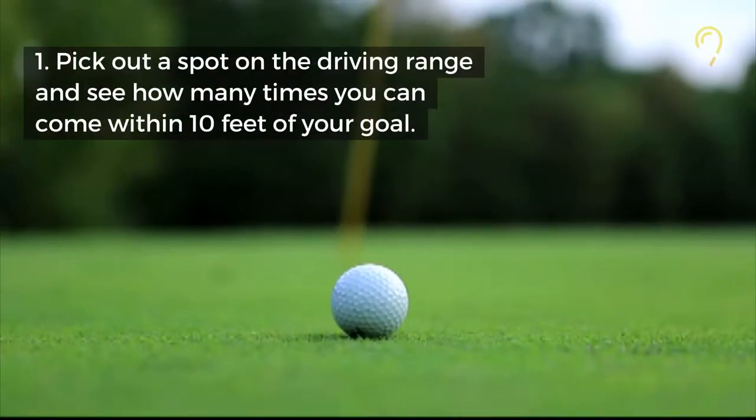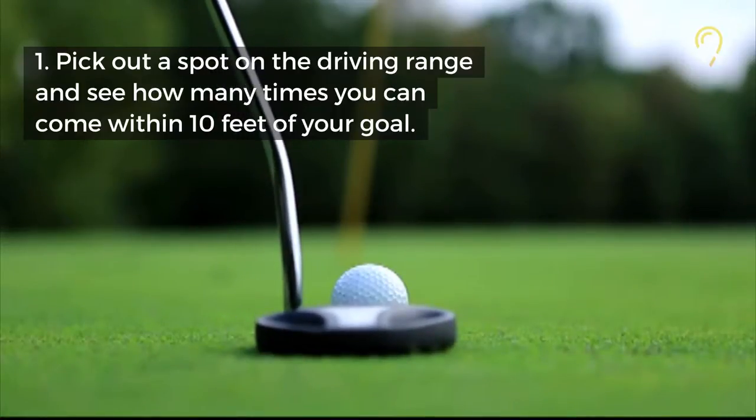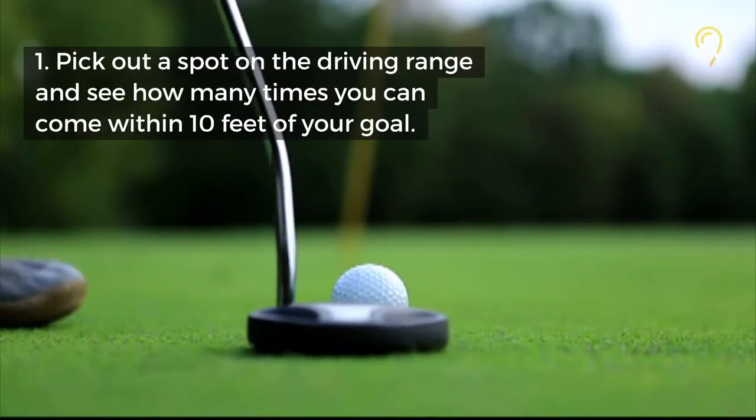You should be able to get 4 out of 10 shots within 20 feet to start. Once you can get 7 out of 10 within 20 feet, you will have made significant improvement.